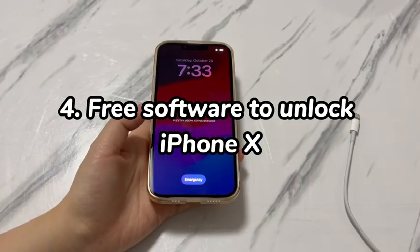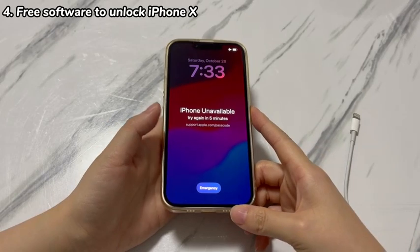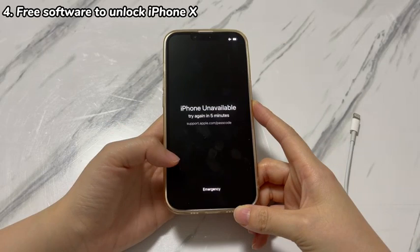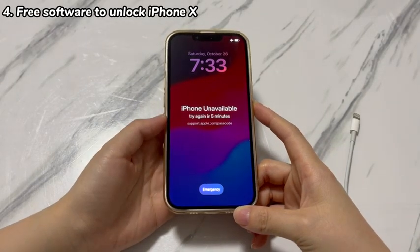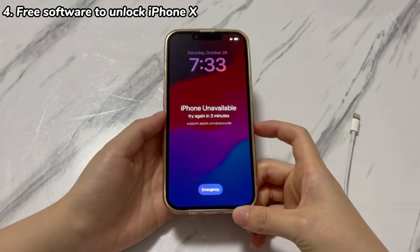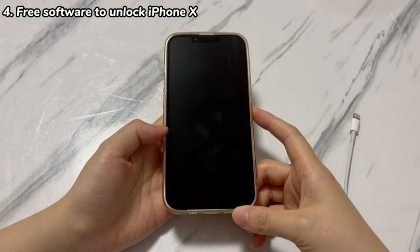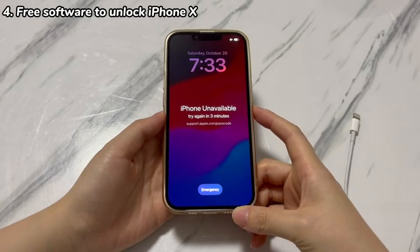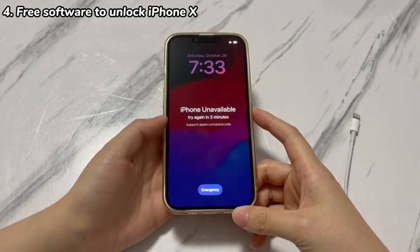Step 4: Free software to unlock iPhone X. Apple Devices app, iTunes, and Finder are ideal free choices, especially when you need to unlock an iPhone without a passcode or Apple ID. Download and install them from the official website at no cost on a PC or Mac. Note that Finder is only available on Macs running macOS 10.15 Catalina or newer.